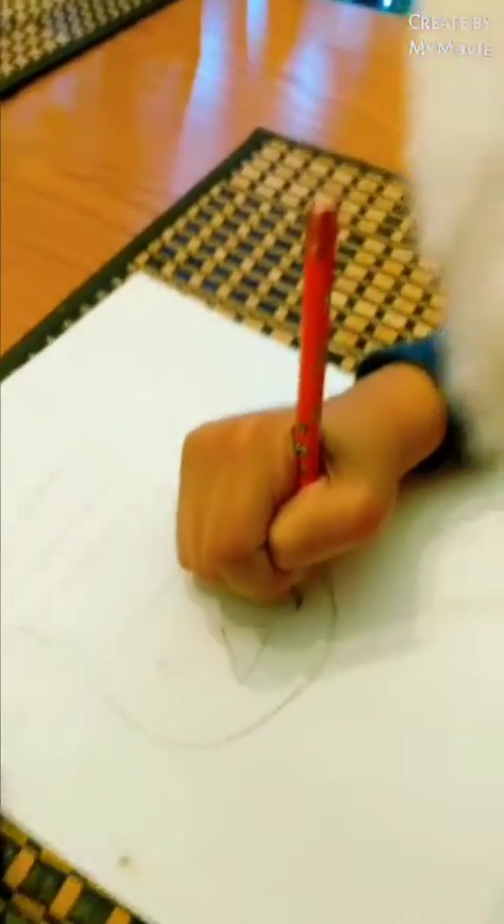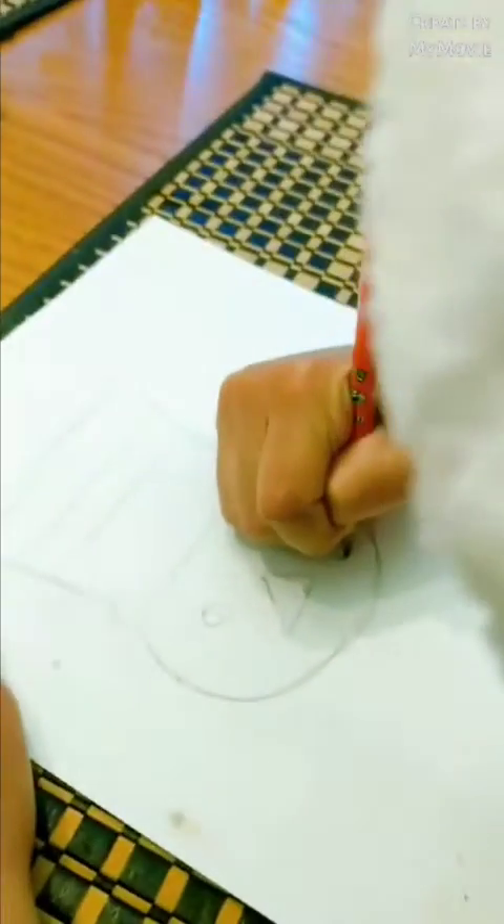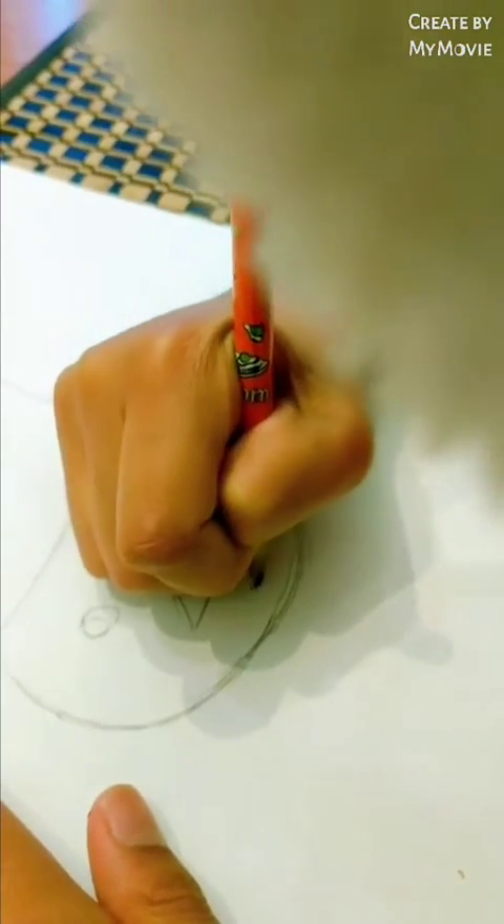Then we make the mouth, which is just little, little dots — but they're just white.